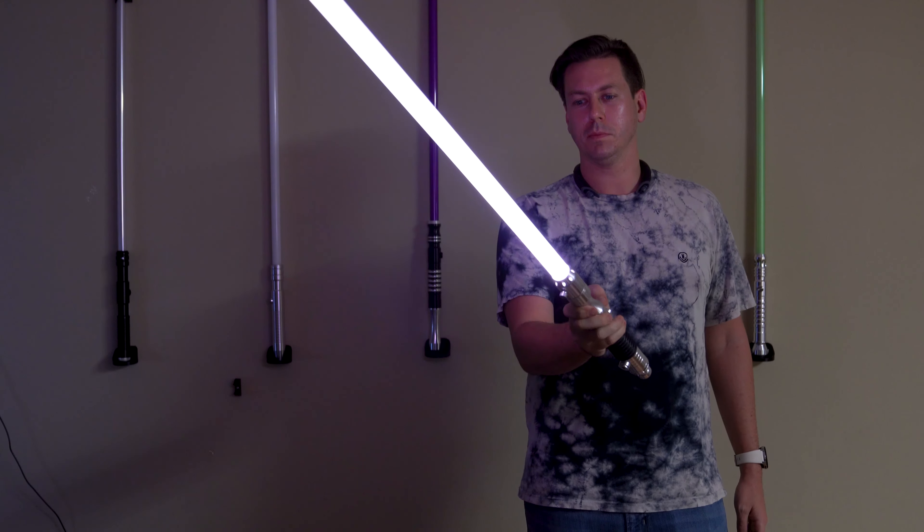Surprisingly difficult to be able to loop it like that, but I had fun. Here we go. Power on. I added a little bit of a hum to the background to make it more like a lightsaber. Feels more like something I would actually use.